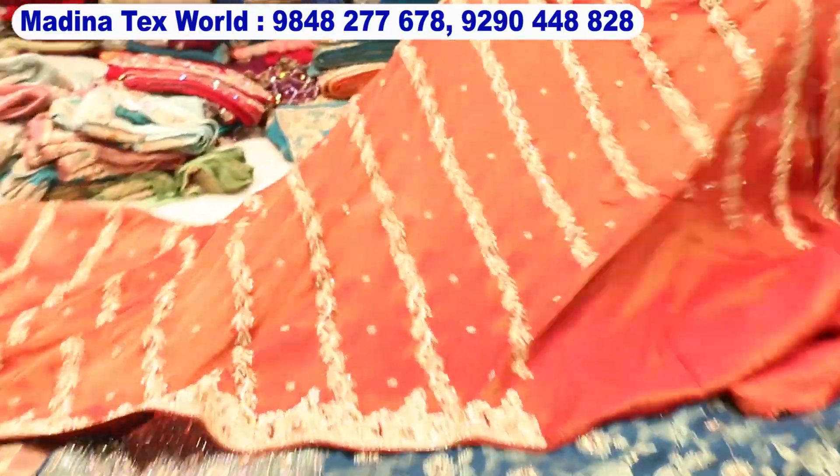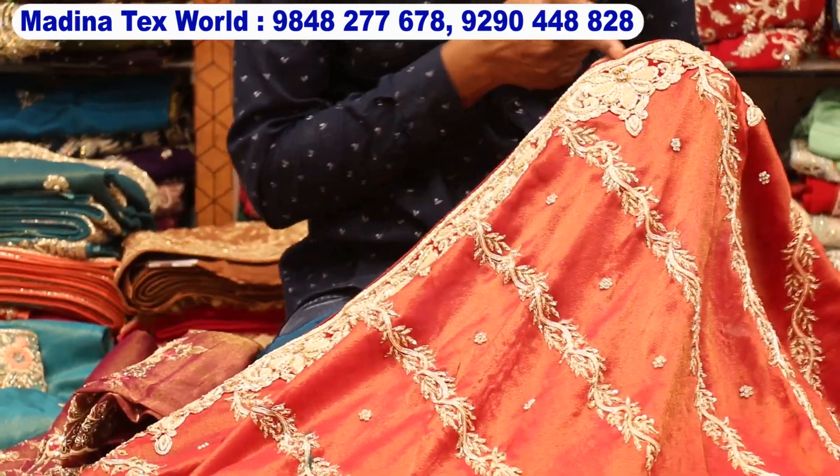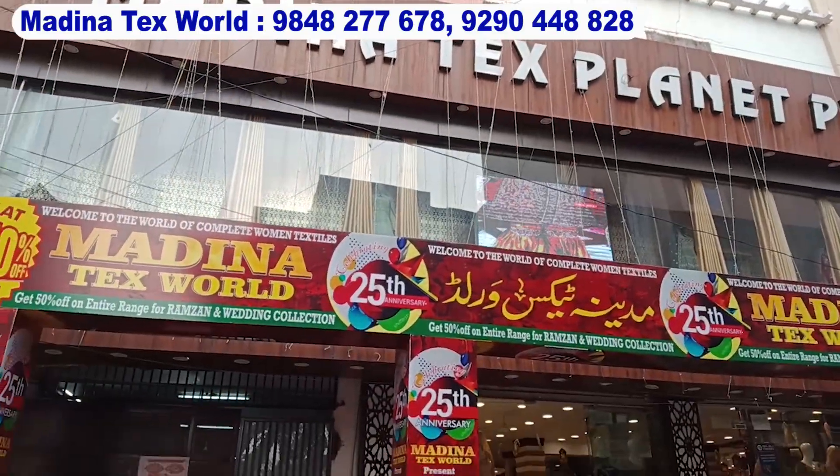The colors and design — this is very beautiful, completely work here and there will be a matte finishing work in it. Assalamualaikum, welcome back to Madinatix world. Today's video is very special. Today I will tell you the variety — I will tell you the entire premium collection, the series collection, the premium variety and ethnic variety.